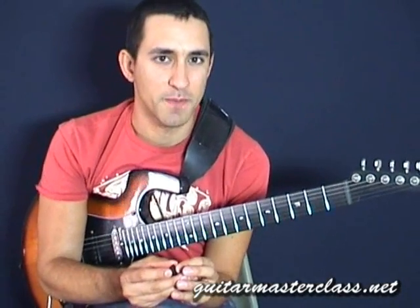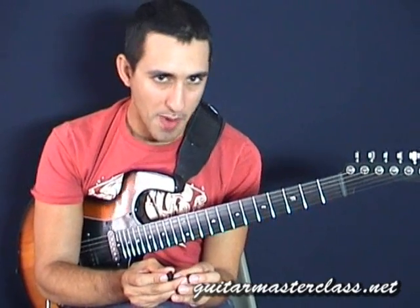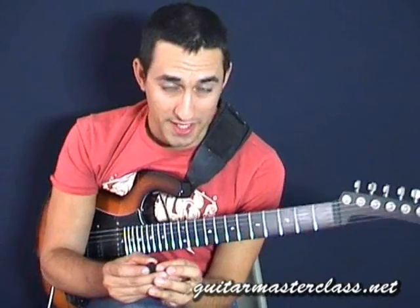Hi there all UG freaks! This is Christopher Dahl and today we're gonna look at some Kirk Hammett inspired licks and try to come up with our own stuff out of that as usual.